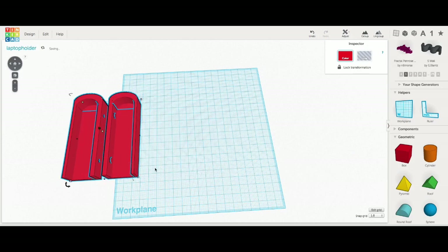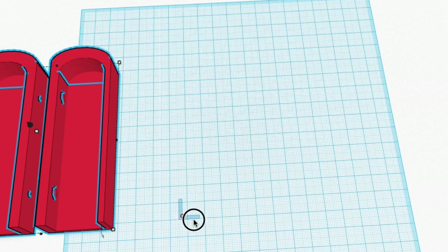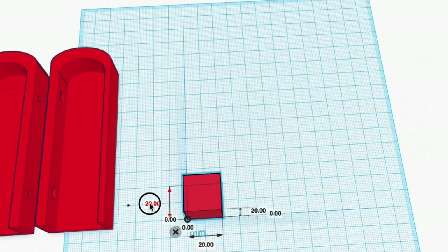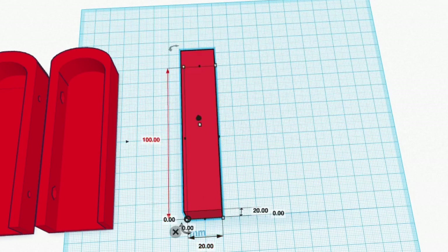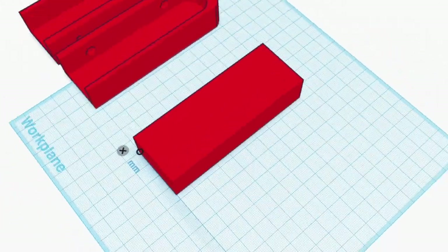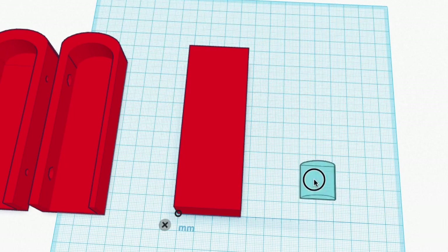I opened TinkerCAD.com, my favorite design software for 3D printing. There's the original design — I'll slide it to the side and bring in the ruler tool. I'm going to make a new one from scratch. I brought in a block element and made it 100 millimeters tall, 36 millimeters wide, and 20 millimeters thick. That's the basic shape I want.